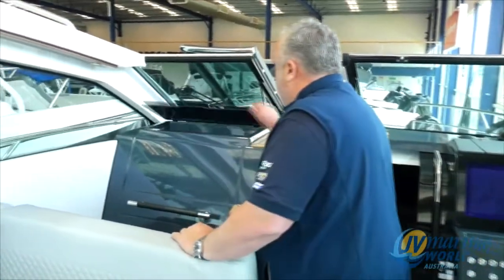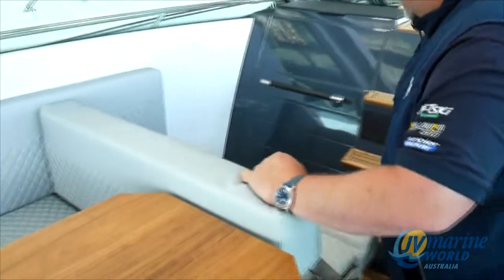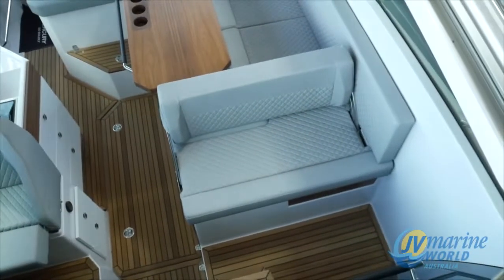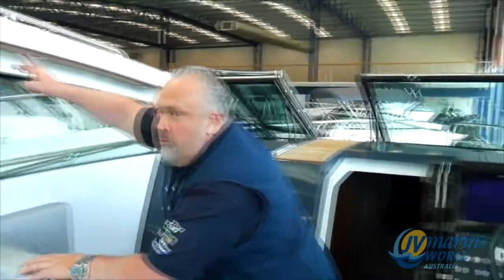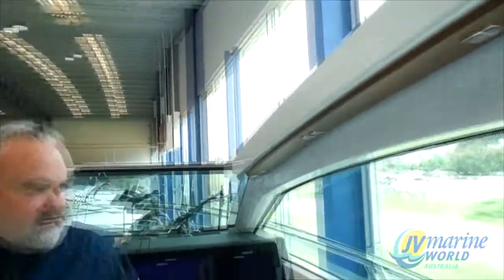Fire extinguishers everywhere, glove boxes, adjustable seats. Even walking up the front and putting bow cushions there, so you can sunbake as well. LED lighting all the way through the wood panels on the roof. The detail is just next level.